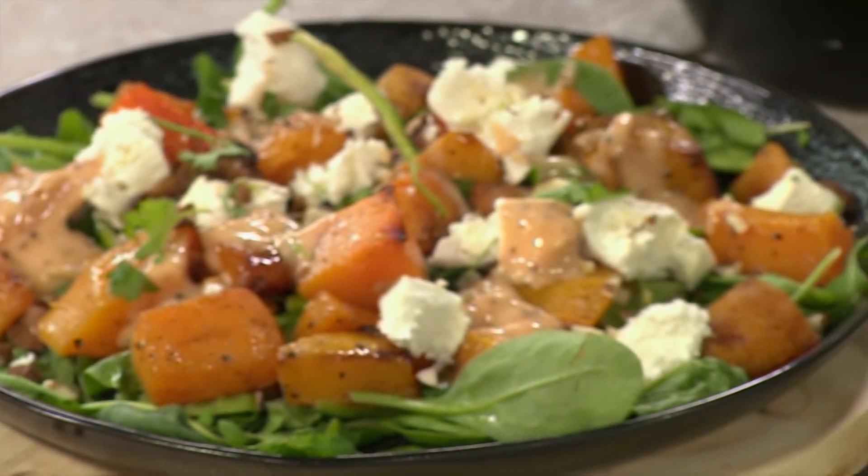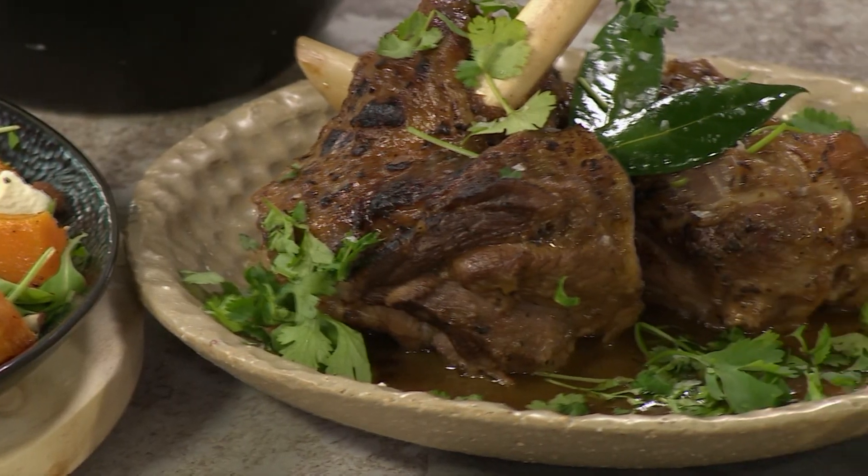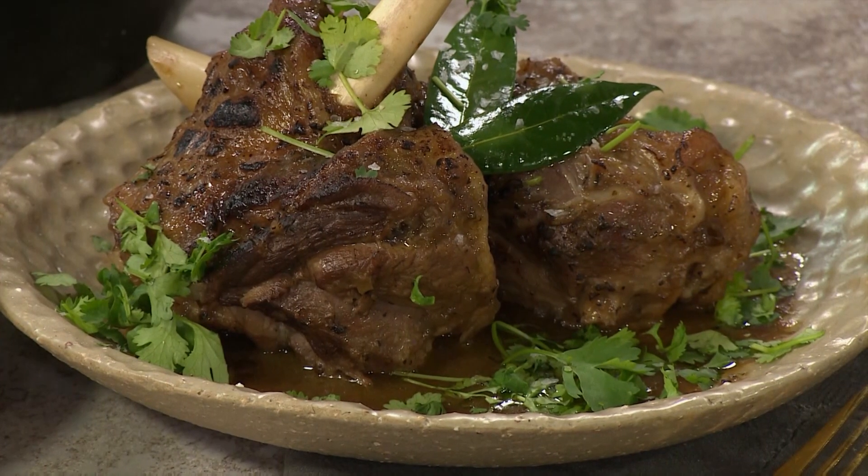Welcome back to Afternoon Express where this entire week we have focused on champions — not only champions in whatever industry they're in, but champion recipes in the kitchen. Every champion needs a wholesome meal to end off the day, and this braised lamb shank is just that: a pot full of love, served with a roasted butternut salad and a deliciously tangy Clover Classic Mayonnaise dressing. A winning combination.